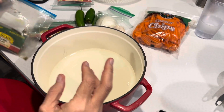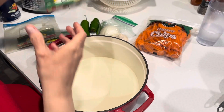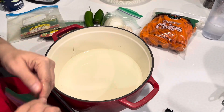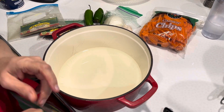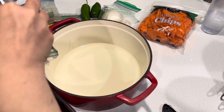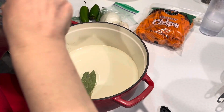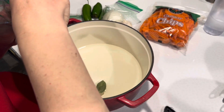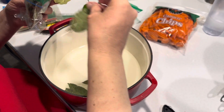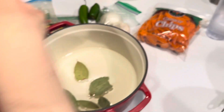Then we take six bay leaves — laurel is what it's called in Spanish. We put them in one by one. They're kind of big anyway, so six works.